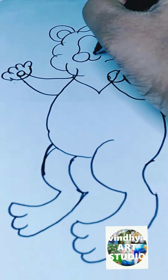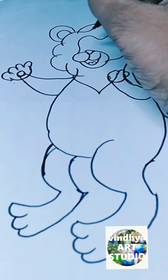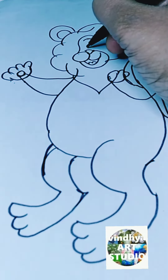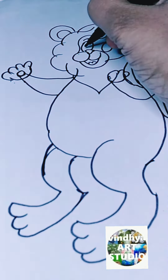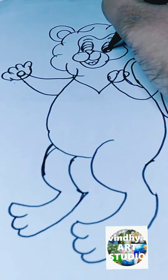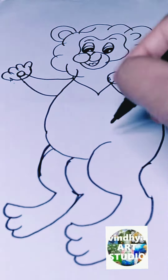After that, I used the half-circles to draw the hair of the cute character. After that, I used the half-circles to draw the ears and the ovals to draw the eyes.